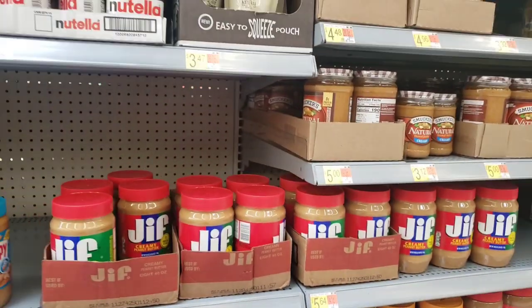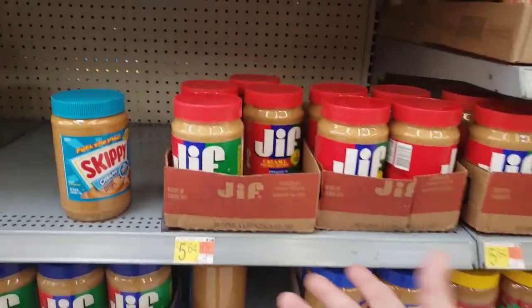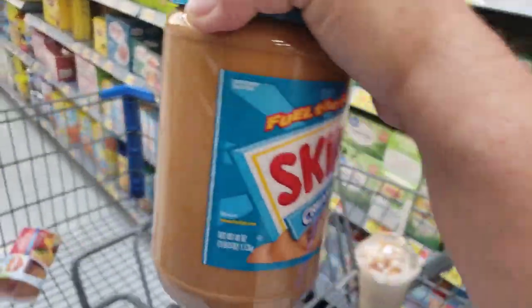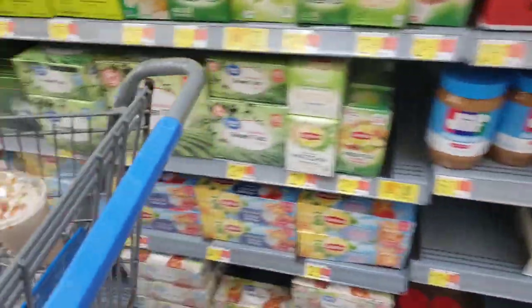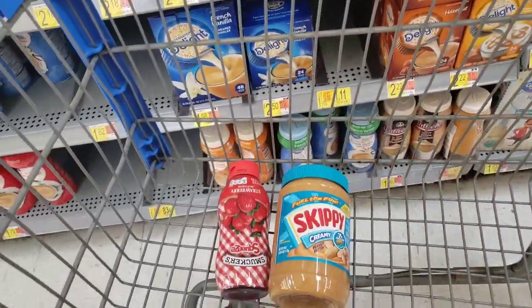My store does not have the small jars of Skippy. I scanned the large one at $5.58 and it will give me back the two dollars and something, and the rest I'll have to pay out of pocket. I'm going to grab the big one because Billy eats a lot of peanut butter. So far my cart has the strawberry jam, the Skippy, and the Del Monte.